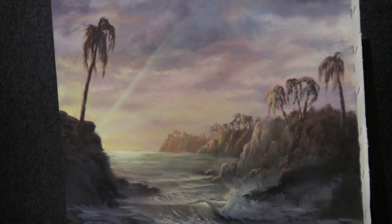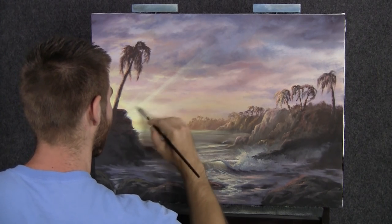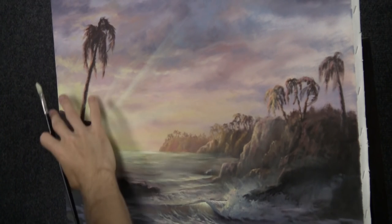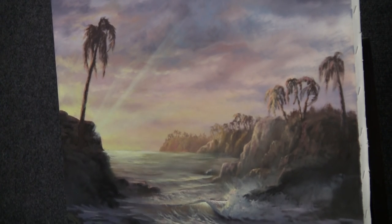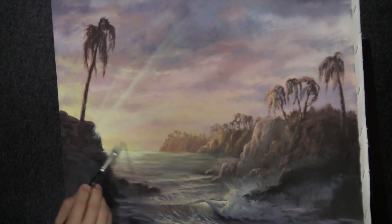A little more paint into the brush. Maybe a little tiny one coming out. You've got to be really careful with sun rays because if you don't get the spacing pretty and interesting, it just goes weird. How about right here?